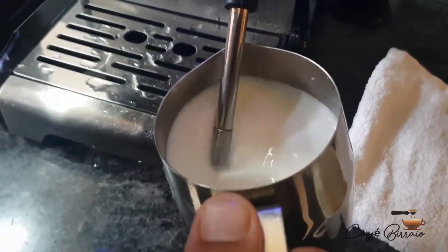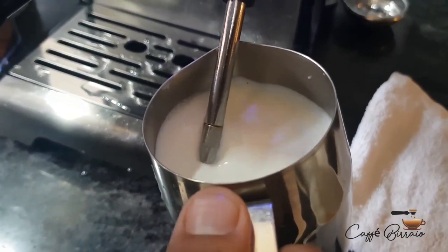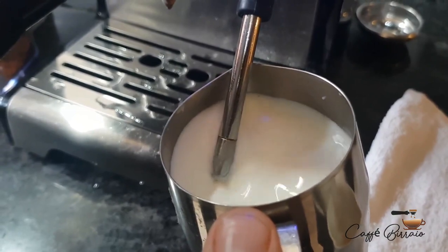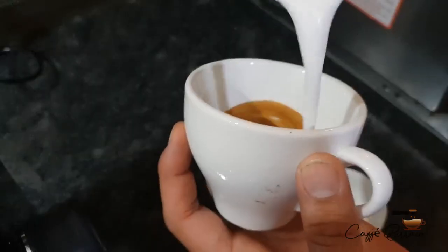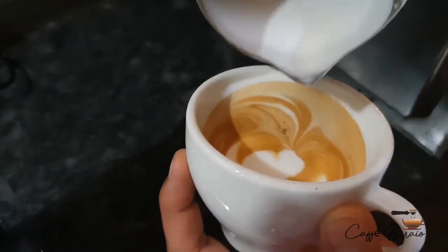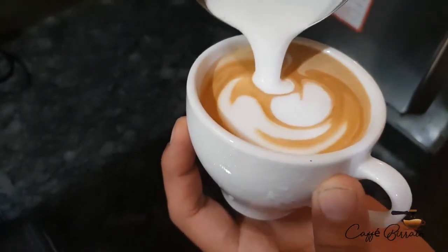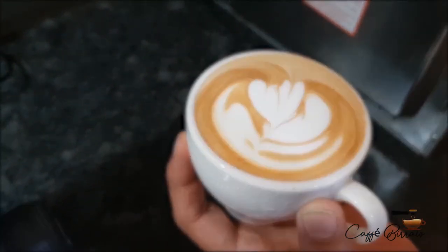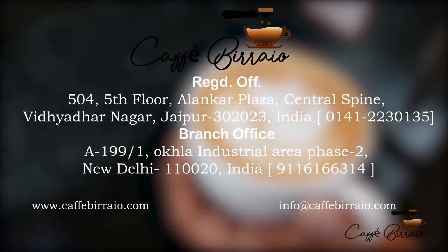As you can see, the milk is getting creamy. Once your milk is done, tap the pitcher so that any big bubbles are removed — there should be no large bubbles in the milk. Then pour the milk into your cup and make your own latte or cappuccino at home.